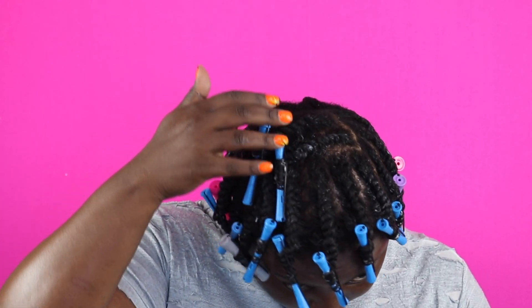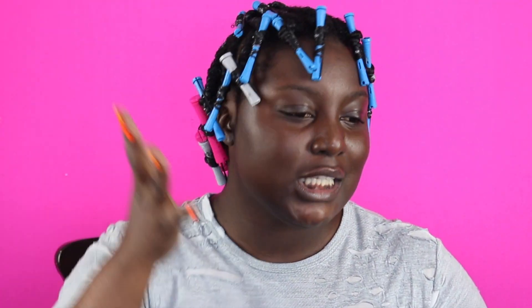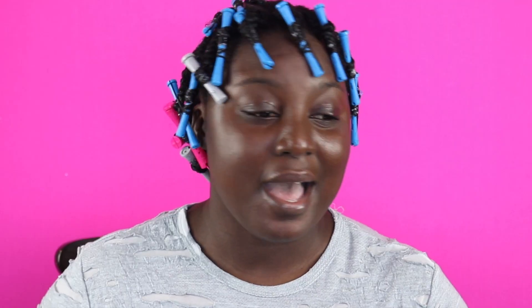I finished the rest off-camera. In terms of design I did most of them facing one direction to get a side part going rather than a middle part. You just kind of play around with it and find a design you like. Now I'm going to sit under the dryer for about 30 minutes to make sure it gets really dry so there's less frizz when I separate them.